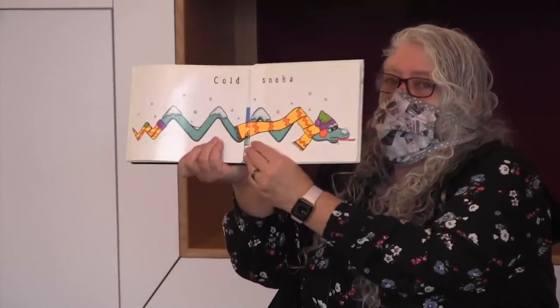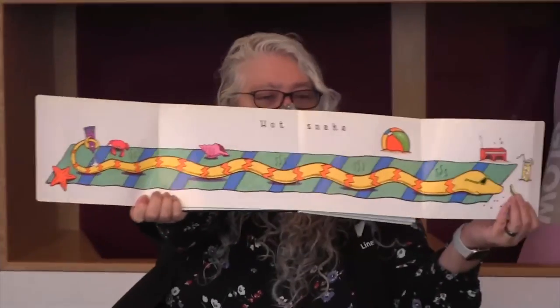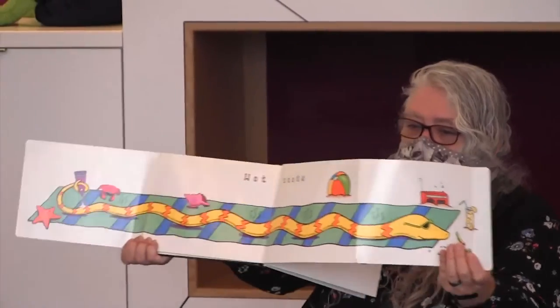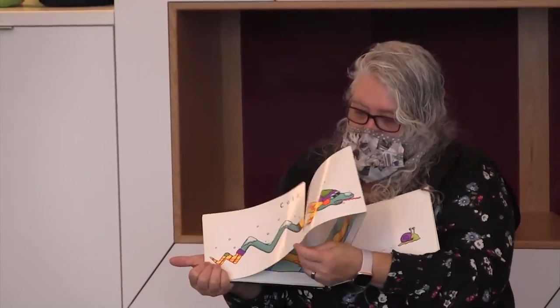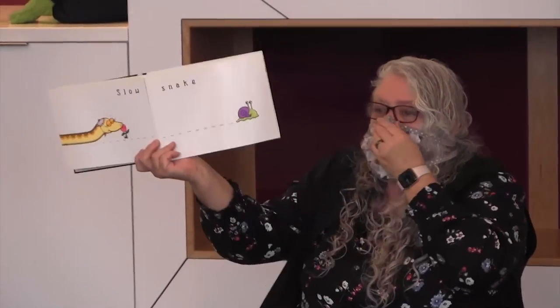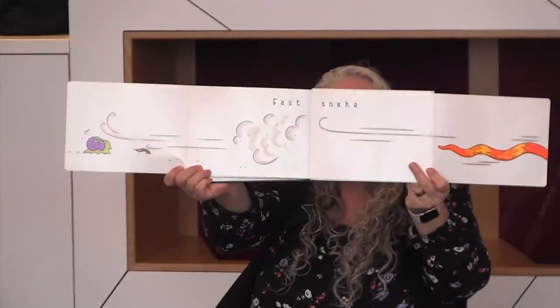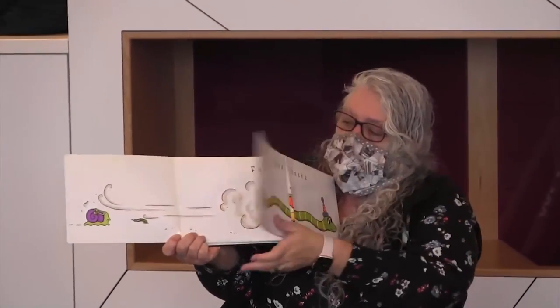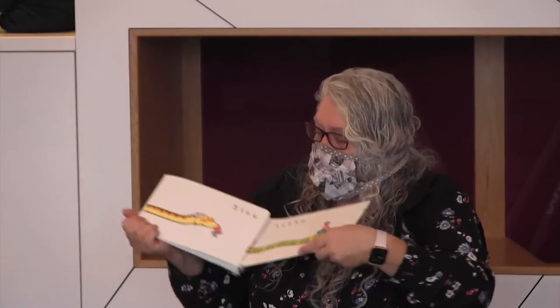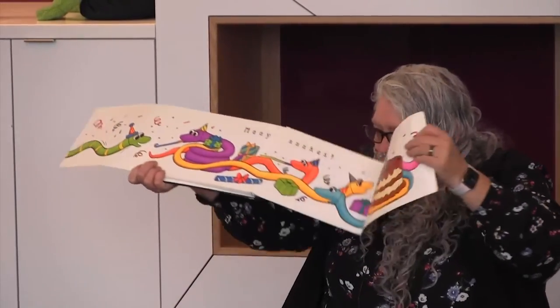This is a cold snake. This is a hot snake. This is a slow snake. This is a fast snake. This is one snake. And this is many snakes.